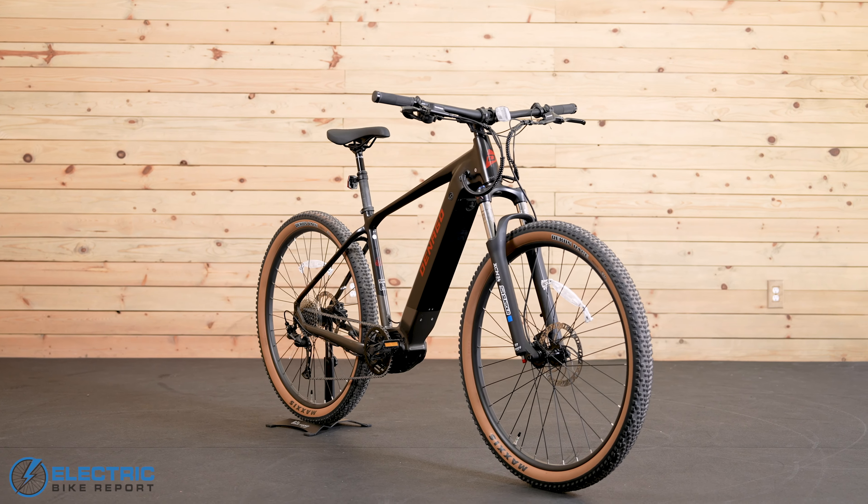The drivetrain is a 9-speed Shimano Alivio — definitely their entry level. In some longer or steeper climbs, I would probably want something like a Deore SLX that goes out 11 or 12 gears for a little more hill climbing capability. But so far in riding this, I actually haven't needed the extra gears — I can just put it in turbo and make up for it.